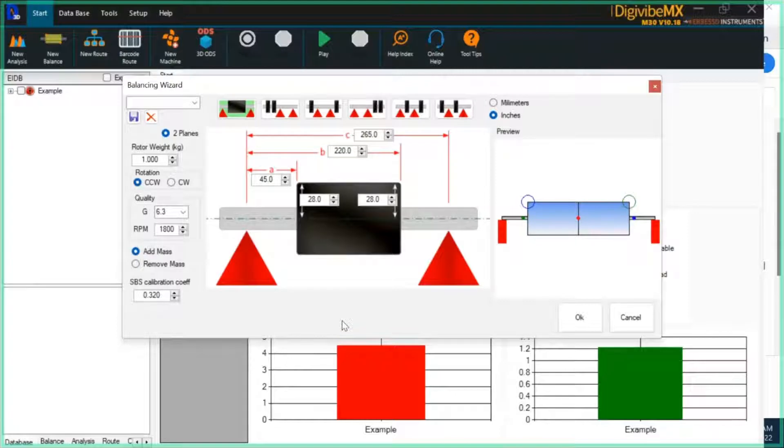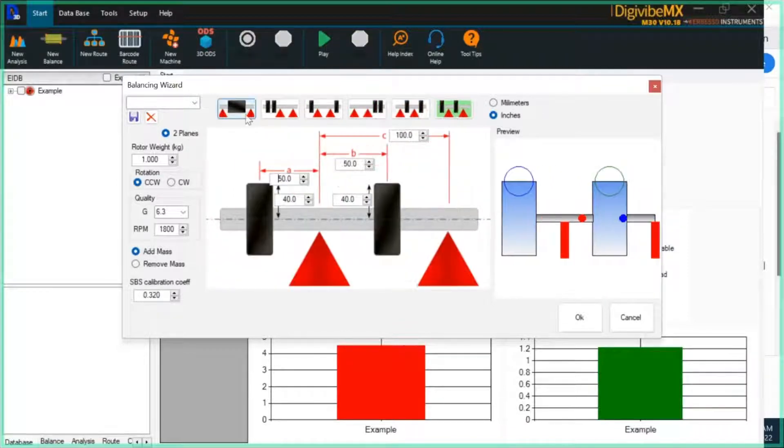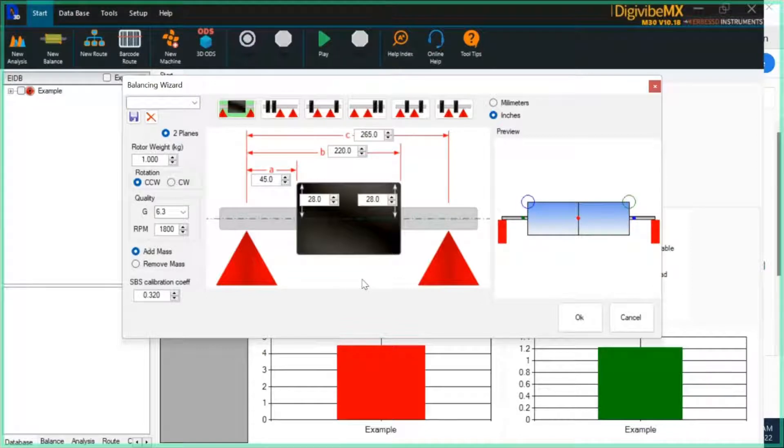Any of you that have balancing machines or have customers with balancing machines, it's going to be very important to understand how this is intended to work. First and foremost, with the balancing wizard you're going to select the orientation of your rotor on the bearings. We are more concerned about the orientation of the correction planes available to us relative to the soft bearing suspension position. In the graphic, the two red triangles represent the general position of the soft bearing suspensions — plane one on the left, plane two on the right. The graphic for the rotor itself is only representative of your correction planes and where they are relative to the bearings.